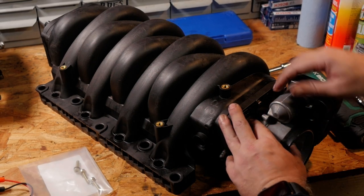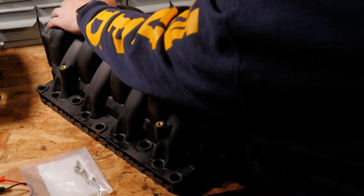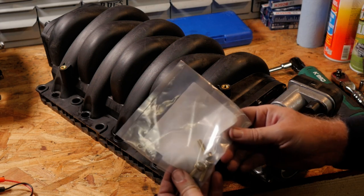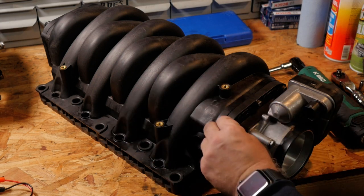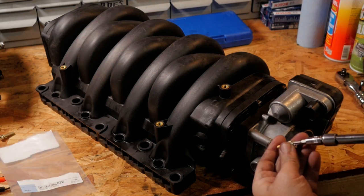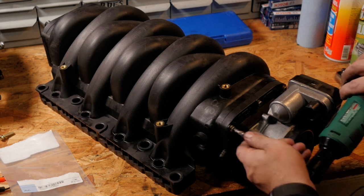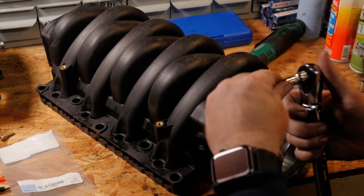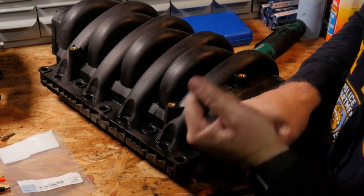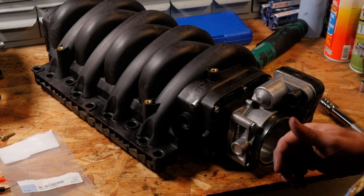We have everything put back on now: the throttle body, the throttle body adapter plate with new gaskets between them, and the crankcase vent valve with a new gasket on the back. I did strip one bolt, so I had to buy three new RIBE bolts directly from BMW at five dollars each. I'm going to hand-tighten the replacement bolt to make sure I have good leverage and don't strip it. And there we go — we're done with the intake. Now let's start tearing down the front of the engine.